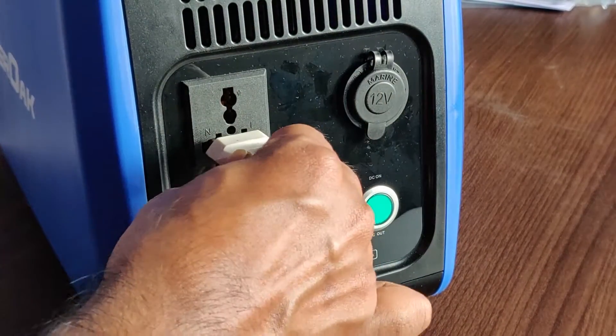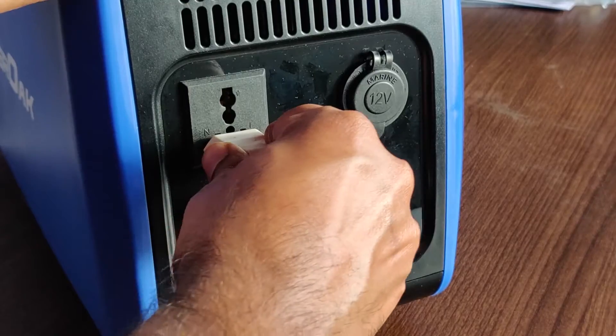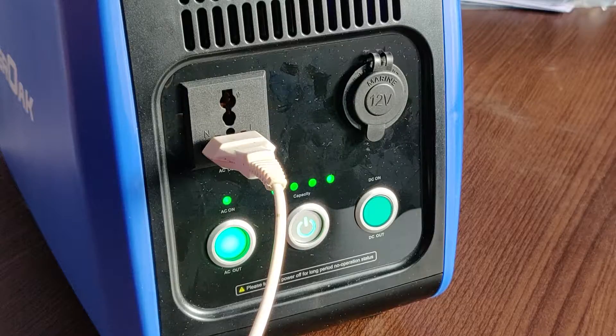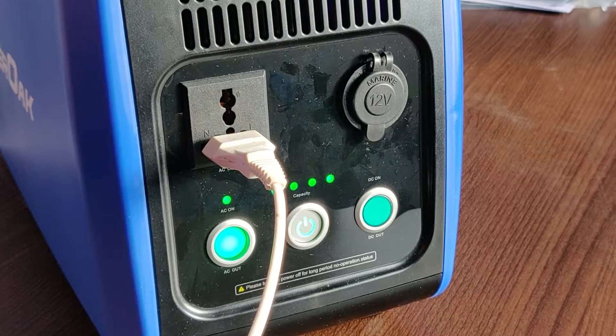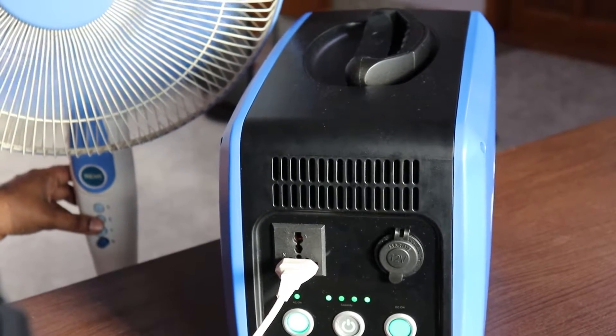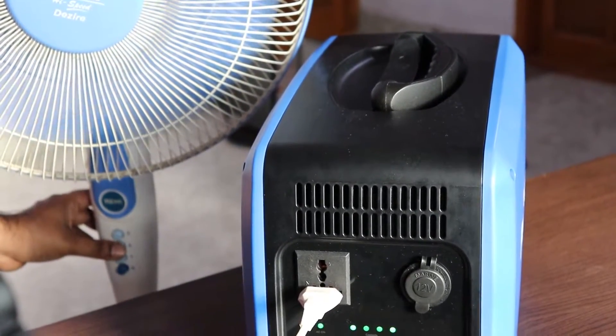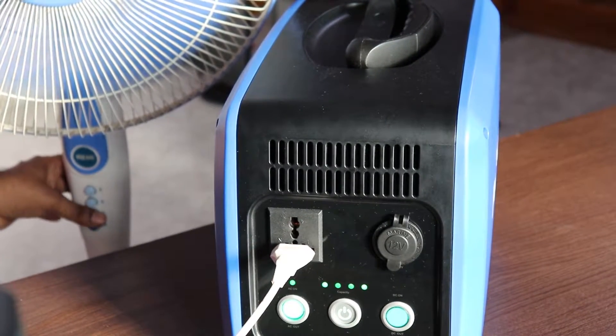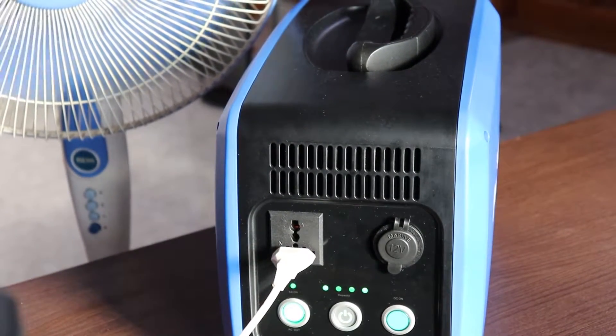I'm just going to connect the table fan now. This inverter is rated at 500 watts, so you can draw a maximum continuous load of 500 watts. It may be able to deliver some peak current for a couple of minutes, but not continuously — so the continuous rating is 500 watts.